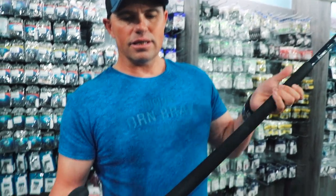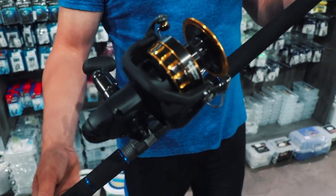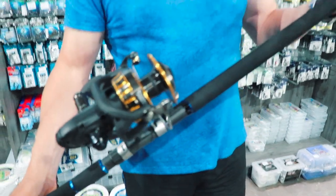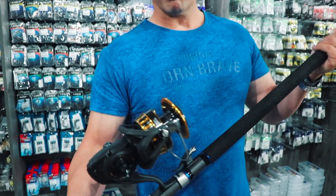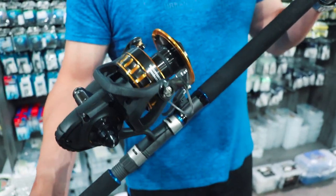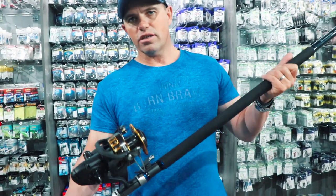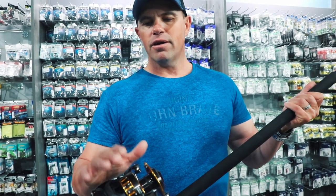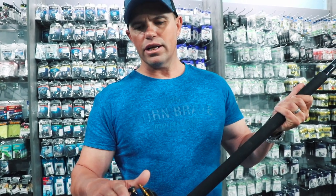The reason why this is such a good all-round setup is you can spool this Daiwa BG 8000 with almost a thousand meters of Big Boss 50 pound braid — that's a lot of braid. Especially for the guys doing drone fishing, you can drop a bait and still have enough braid on you to fight a big bronze whaler shark.